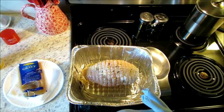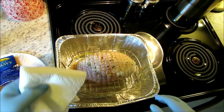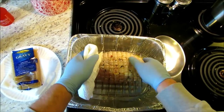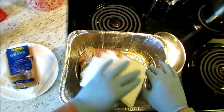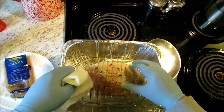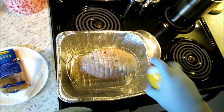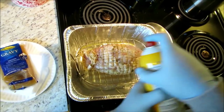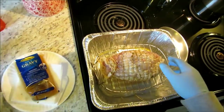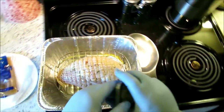We've got our Butterball boneless turkey breast out of the packaging, and I'm going to leave the netting on. Basically all it said was to pat it dry. I've already put some Pam on my roaster down there, so we're pat-drying it, and it says to do it skin side up. We're going to take a little bit of this Pam made with canola oil and liberally spray it. Then we'll do it skin side up and take our temperature probe and put that down in the center of it.